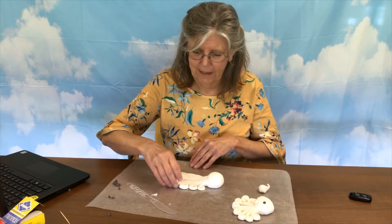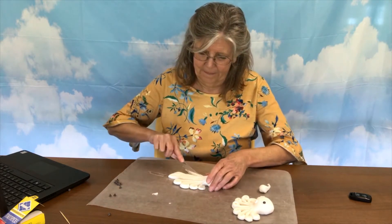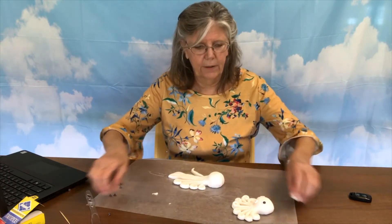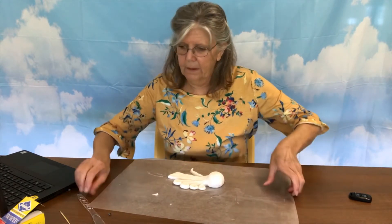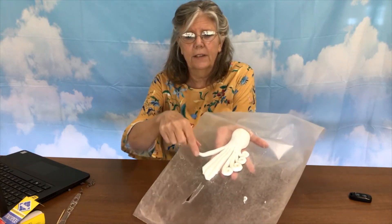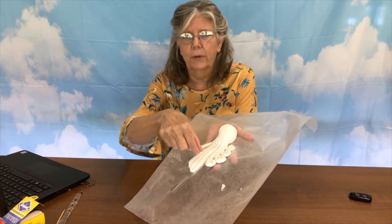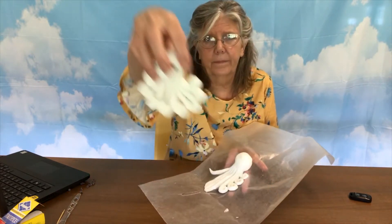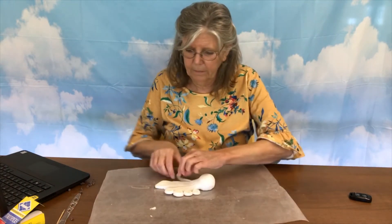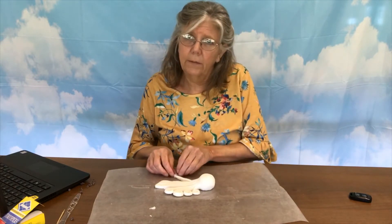I'm curling up my legs. Once you get the four done on one side, then we're going to start on the other side. So there's my four on one side. For the other side, again we're going to start on the outside and roll it up. So in the middle you're going to have two that are both rolled up.